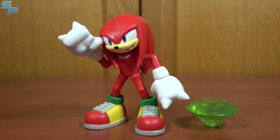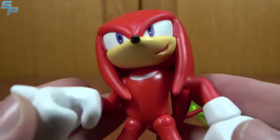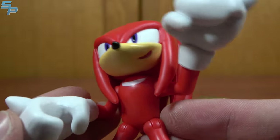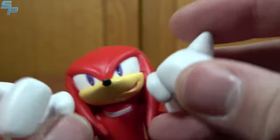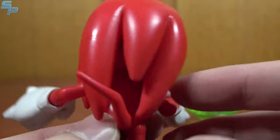The first figure of Wave 2 we're looking at is Knuckles the Echidna. This, of course, finishes off the main trio of Sonic heroes, and Knuckles here is rendered quite well. As you can see, a very nice expression on his face — a little cocky, a little sassy, that Knuckles thing. I do like how he has one open hand in case you want him to hold something, and one fist, which gives a nice variety. Pretty cool.